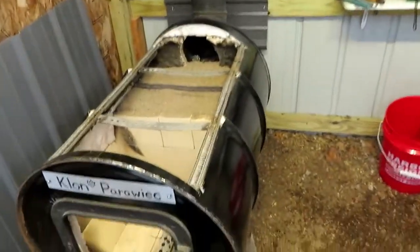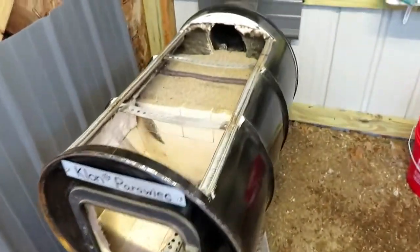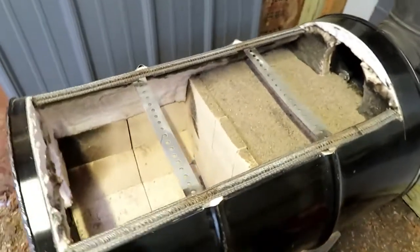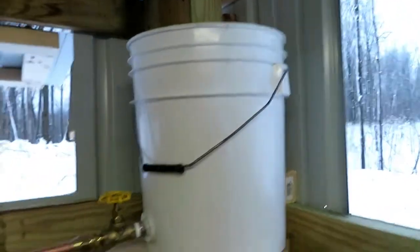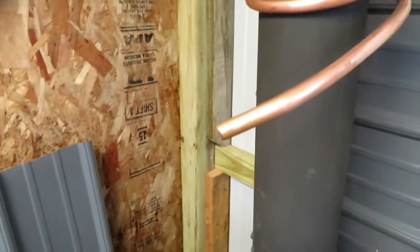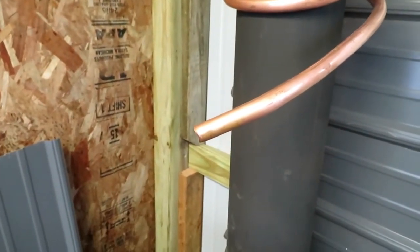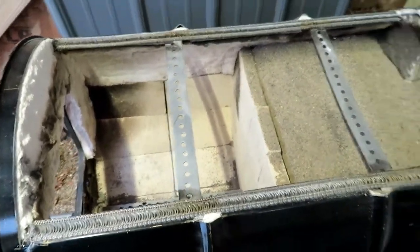That is how I built the 55-gallon drum cooker. In the other video I showed the test boil with just water. You saw the pan — it goes from this bucket, warms it up, drips into the warming pan, which then also drips into the evaporator pan. That's it, nothing too high tech.